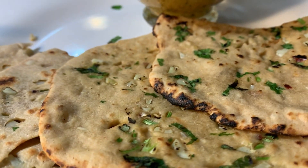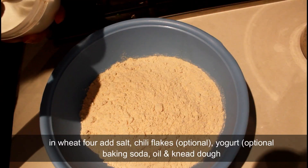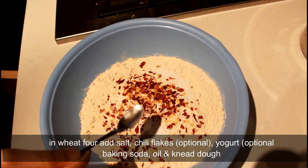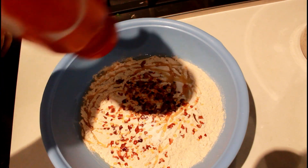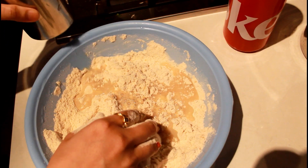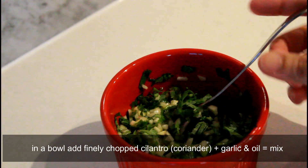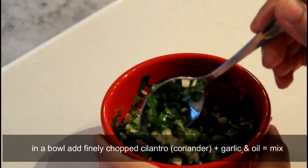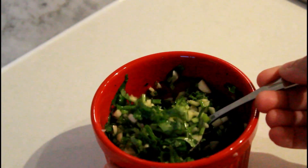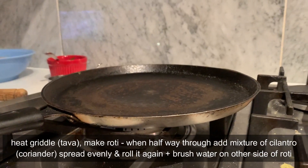For dinner we decided to have leftover sabzi with wheat garlic naan. Take atta, add salt, chili flakes (optional if you like it spicy), and some baking soda. Add some oil and four to five spoons of yogurt, then knead the dough with water and keep it aside for 15 to 20 minutes. Prepare a mixture of finely chopped garlic and cilantro with some oil and keep it aside.